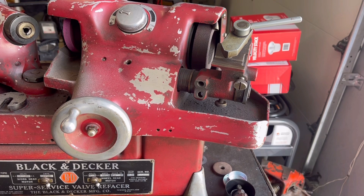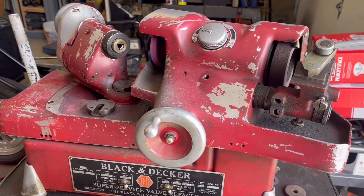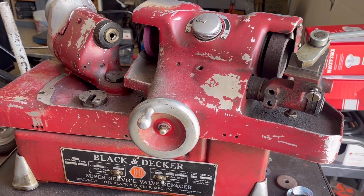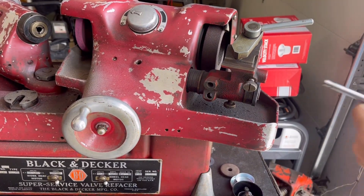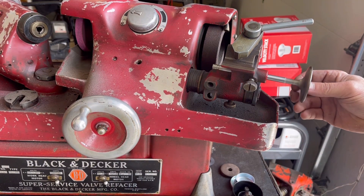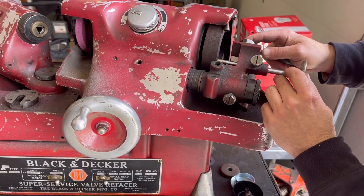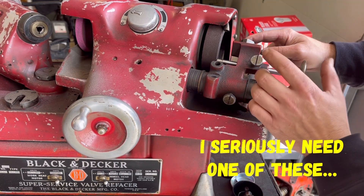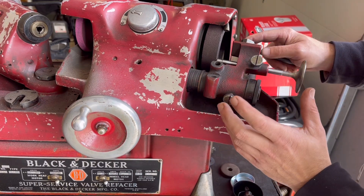Here's something really cool with this machine. Obviously on that side, as you guys see, it grinds valves. Well, this also does the valve stems. Basically you would put your valve stem in here, tighten everything down, and you surface the valve stem. This comes into play if you don't have adjustable rocker arms.